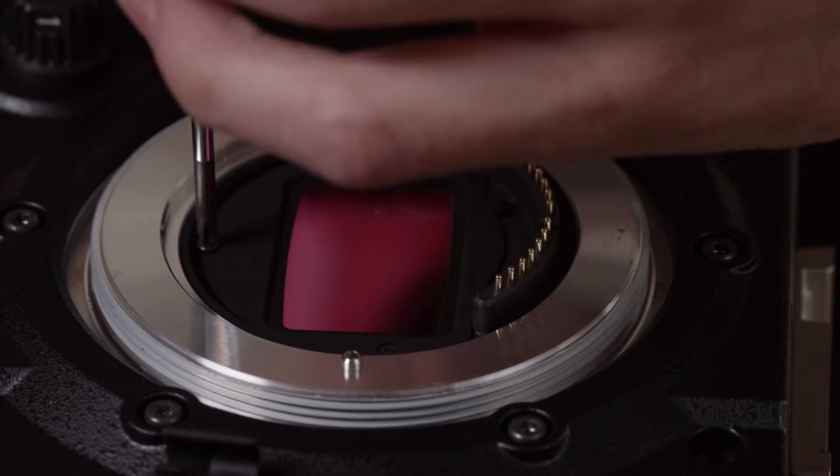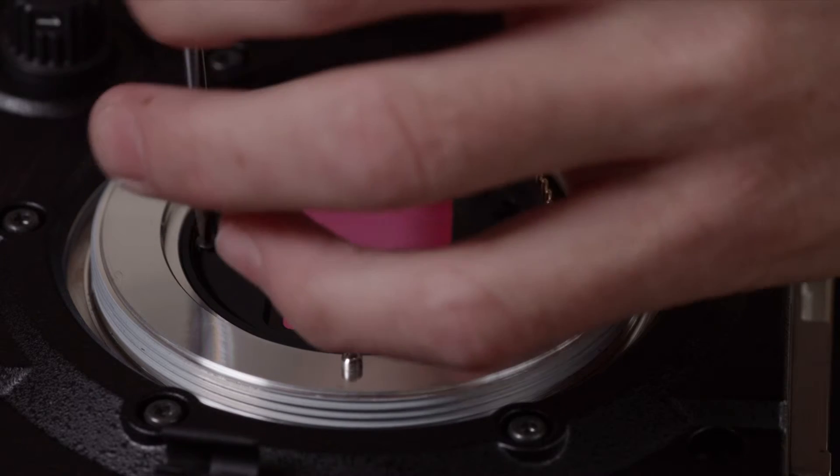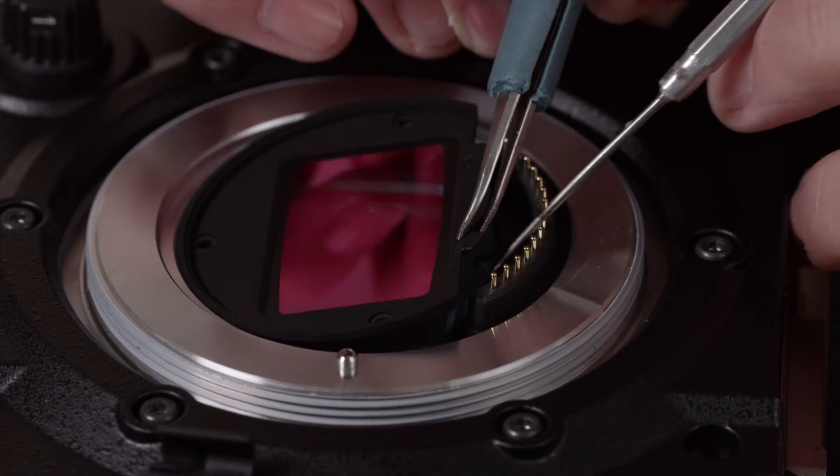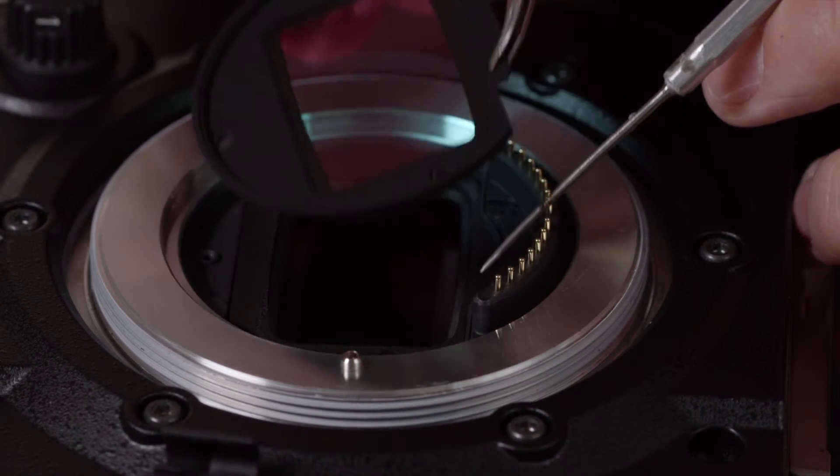Undo the three screws around the filter. Once you've removed those three screws, use the tweezers or pliers to grab the small hook at the bottom of the filter.